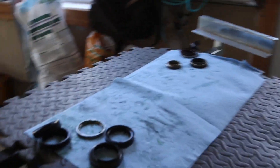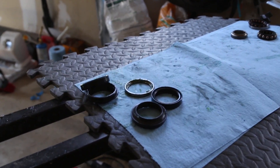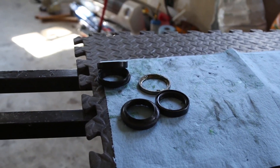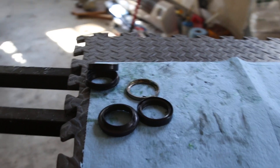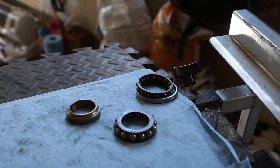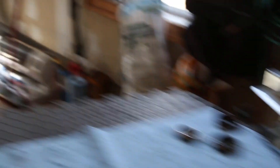My most recent upgrade is my fork seals. You can see the old ones right here — they were leaking, mainly from my cross-country trip. The left one started leaking, so I upgraded to All Balls fork seals and then upgraded my fork steering bearings to All Balls as well. That was a good mod — it's very smooth now.